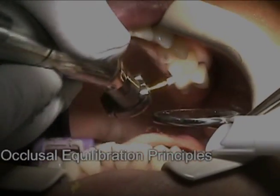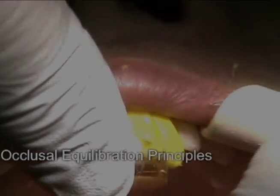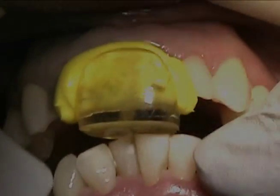Bring this in a little closer. Now touch together, bring your jaw down, and then just rest to your back, good. Let me take your jaw — there you go. Now slide forward.